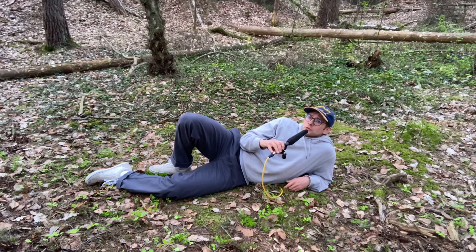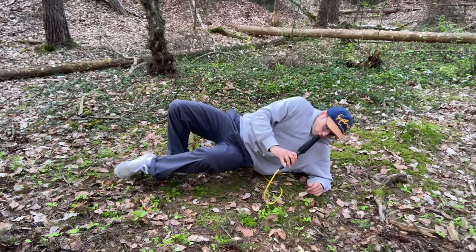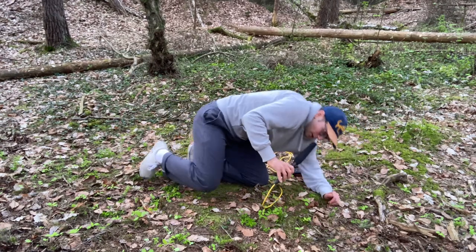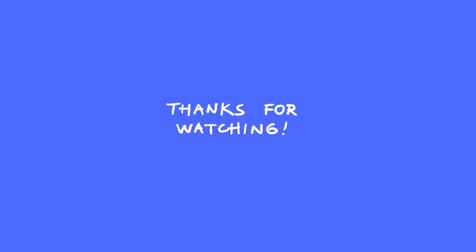So there you have it — some nice bird calls. If you found this information useful in any shape or form, please leave a like or a sub, and if there's anything you want to get off your chest please let me know in the comments. Peace, I'm out — hope I didn't catch a tick. Oh by the way, if anybody's interested, I put a link to the samples of the bird calls — the real ones and the sampled ones — into the description. Cost factor, cheapness factor: zero. It's free.